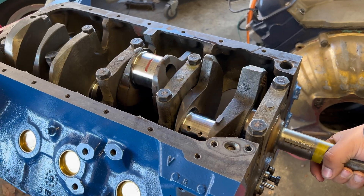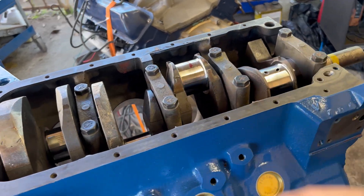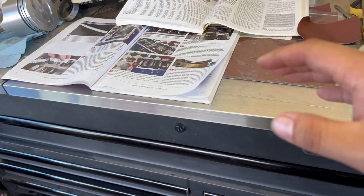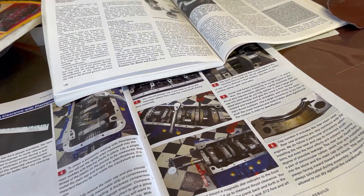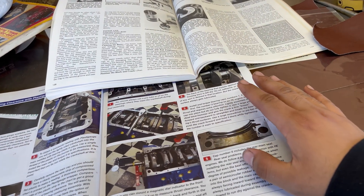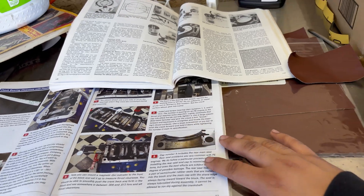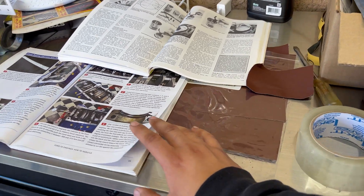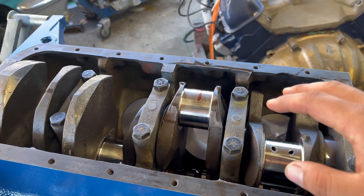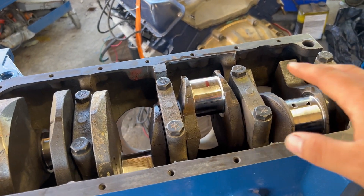I know some people will say hack job. What I'm really just trying to do is follow these books and YouTube videos and piece everything together to successfully build this engine. I've never done this before so it is going to be a learning curve as always. I did have a problem when installing this crank and I want to be completely transparent — when you're building an engine, nothing is going to be perfect.